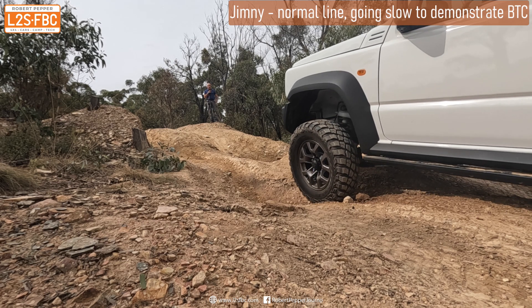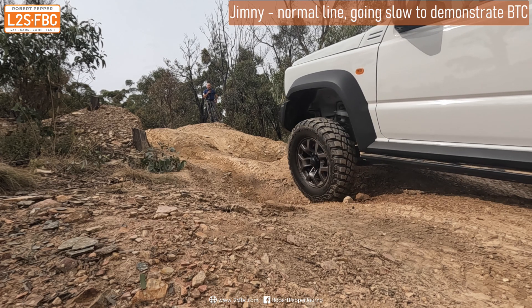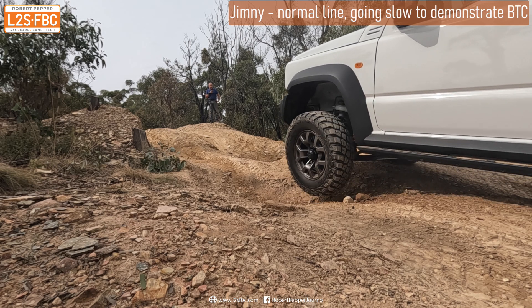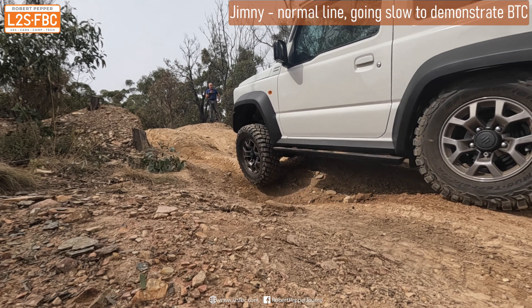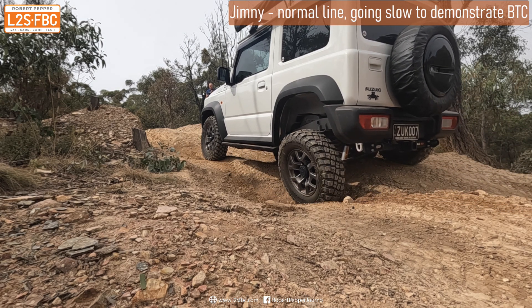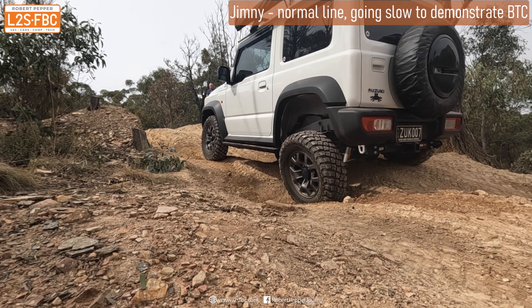Here's another view of the Jimny going up the hill. It's been deliberately driven poorly — coming to a stop and then increasing revs to move. This is not how you should drive a four-wheel drive, but we're doing it just to demonstrate how things work. We'll drive the hill properly in a moment.